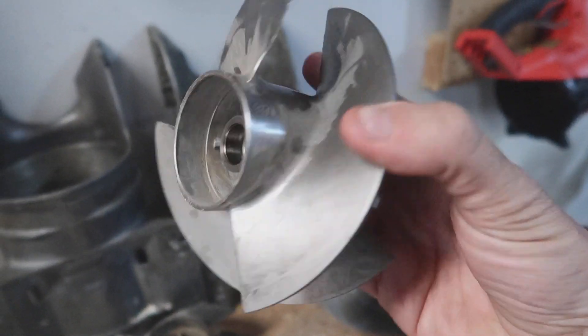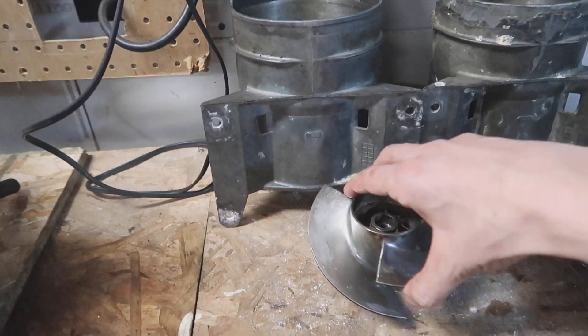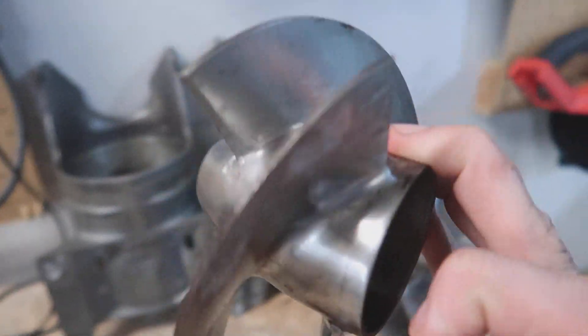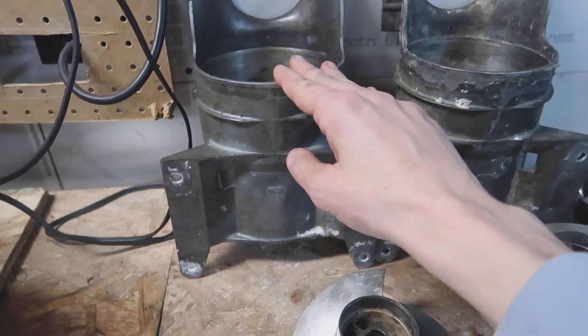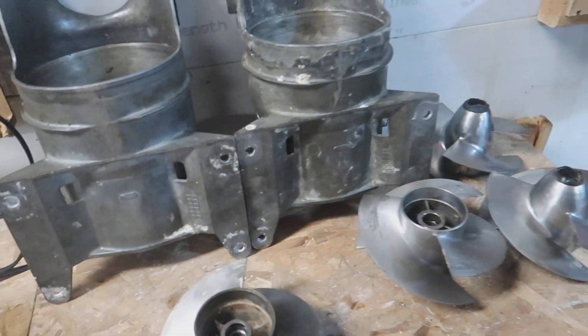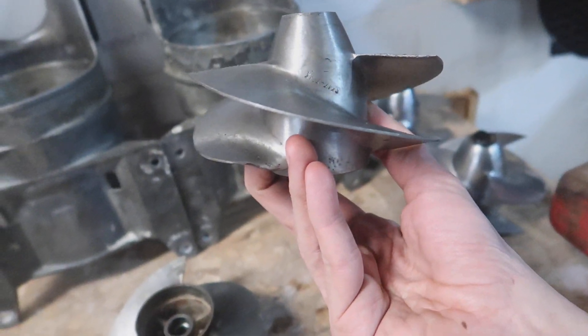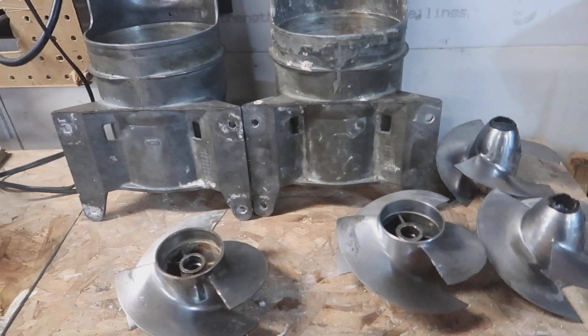I'm probably going to end up using the Jetlin because it looks pretty good — you can see the sanding marks on it. I don't know if I should use one of the Solas props either. This isn't the last video on the pumps — I'm still going to order a rebuild kit, rebuild one of these pumps, and might try to sell the Scat Track since they don't even make those impellers anymore.